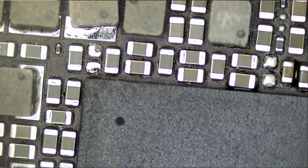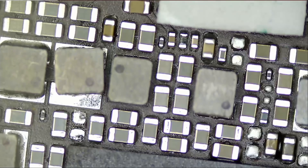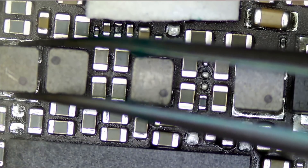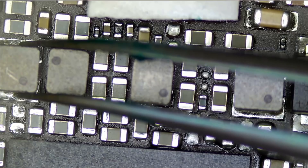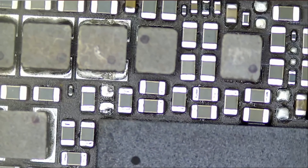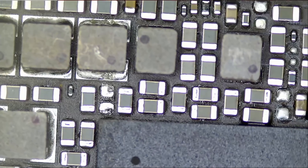We're going to focus heat on this component only. Just like that — and we touched the component above. Now we're going to see if we still have a short, but I'm going to wait for the board to cool down a bit.